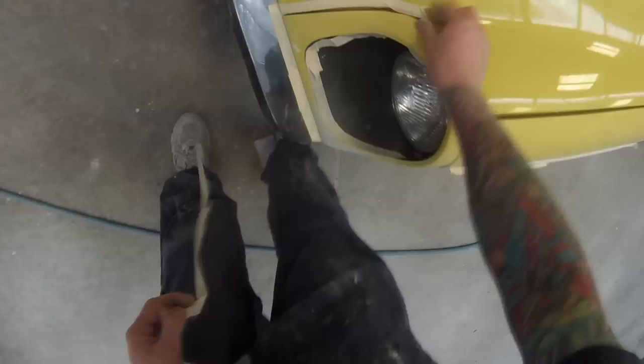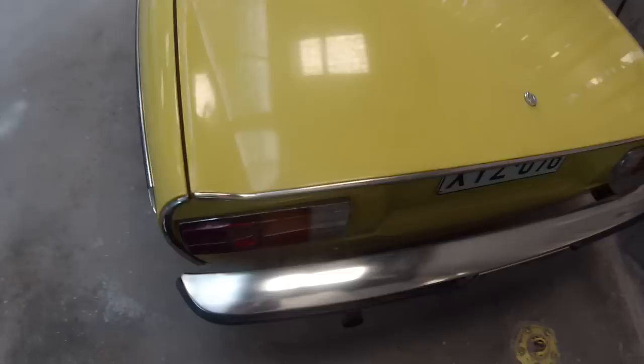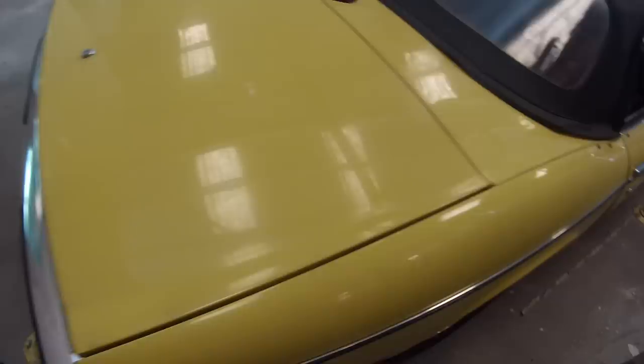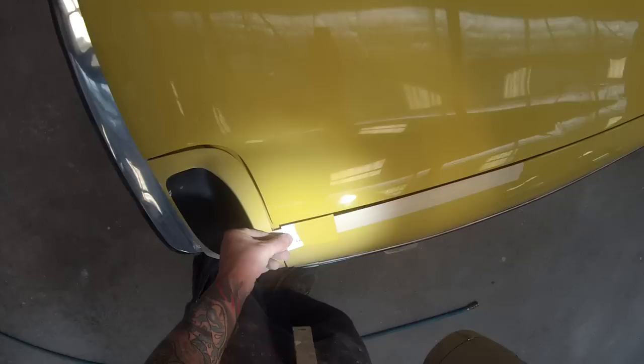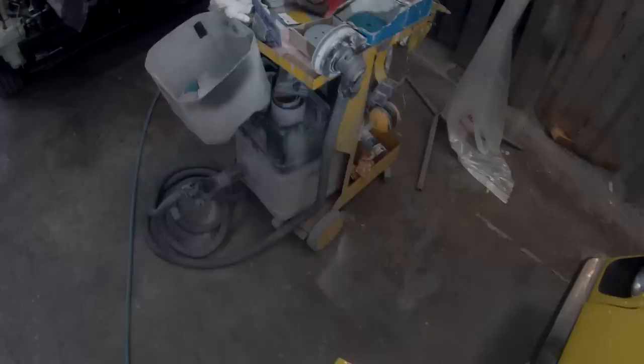Once that's done we give it a good blow-off with the airline and wipe it down with some wax and grease remover. This car is actually painted in acrylic lacquer, which is prone to a few issues when you're putting solvent-based two-pack over the top — one of them being fry-ups. We did end up having a fry-up. Also, the owner obviously loves this car and has been regularly waxing and polishing it, which puts wax into all the little cracks and nooks. That wax leads to silicone and wax-hole problems later on.